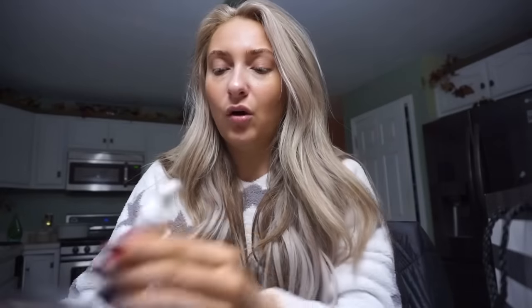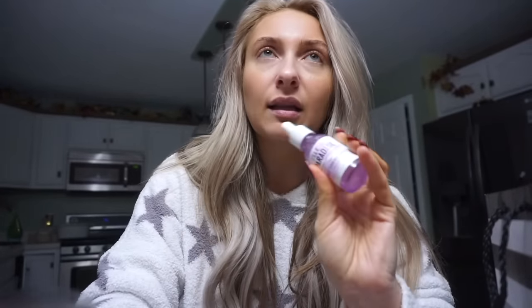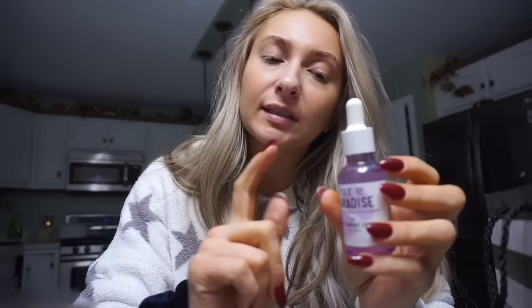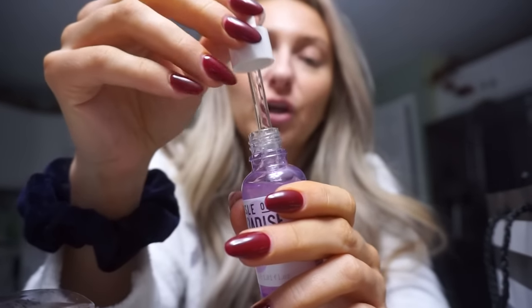This is the Isle of Paradise Self Tanning Drops, which I used last night. I've been looking for a face self-tanner that isn't a direct self-tanner. You just mix a few drops into your moisturizer — I got the shade Dark, and it comes in three colors. You can also use it as a body self-tanner. You put your moisturizer in your hand, add drops, and customize how tan you want to be. I like this a lot — it's what I have on my face right now.